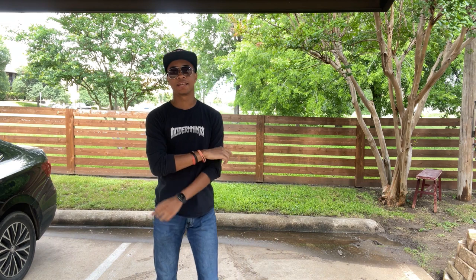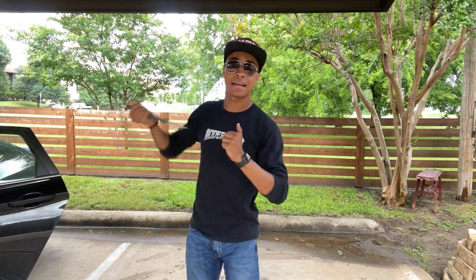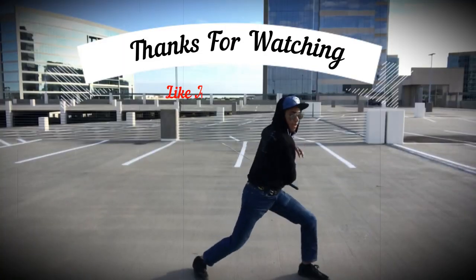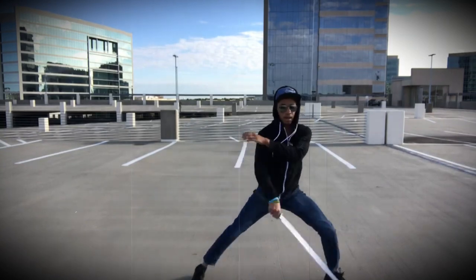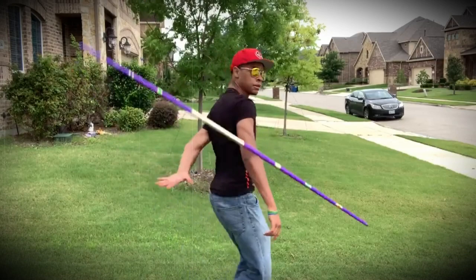If you want to see more videos like this where I break down different types of techniques — with my hands, my feet, maybe a sword, or even nunchucks — then let me know by subscribing and commenting down below. Until next time, my name is DJ Moore, this is the Modern Ninja, and I'm out. If you like this video, check out this one about Sanji from One Piece, or this other video that YouTube thinks you'll like as well. Either way, I'll see you guys in the next one.